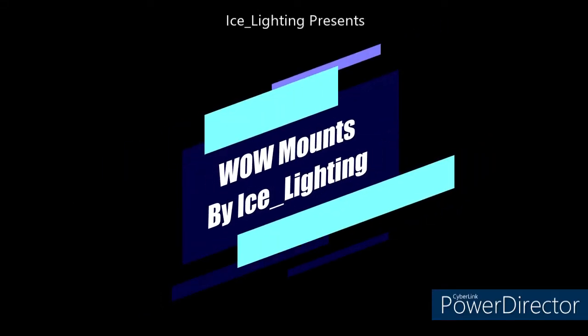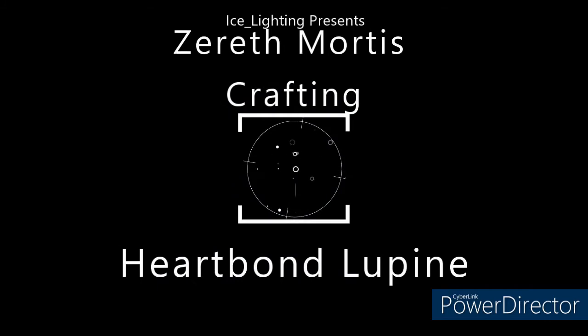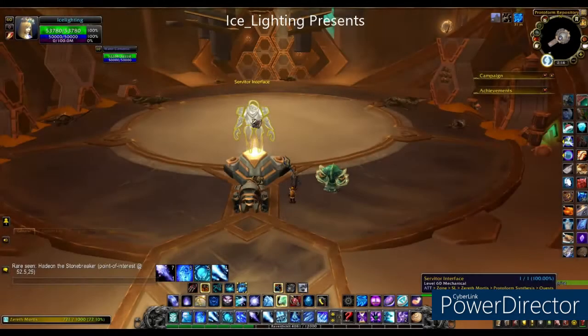Hey everyone, welcome to WoW Mounts by Ice Lighting. In this video I'm going to show you how to craft the Heartland Lupine, which is a foxy, wolfy, spectrally type mount.